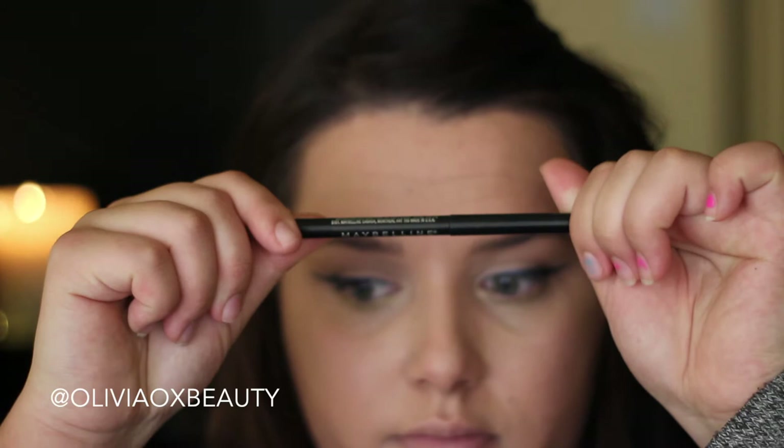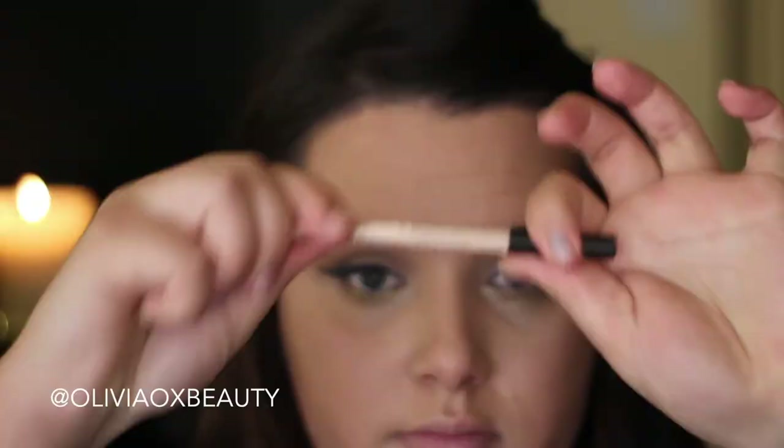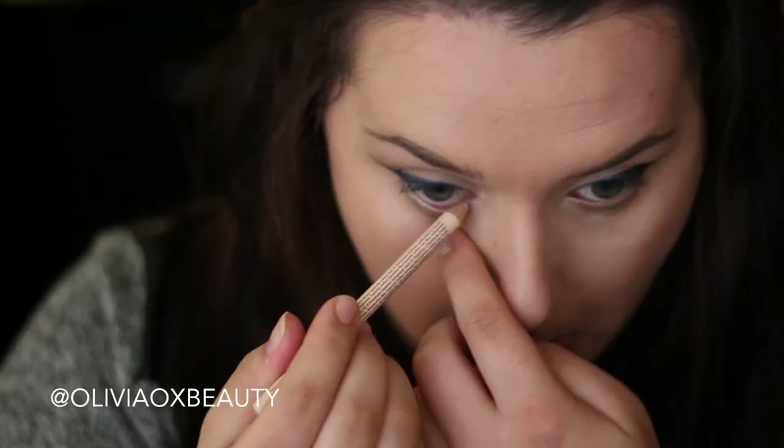Now going in with a black eyeliner and I'm just using this to line my upper waterline just so that I have a seamless sort of liner going on. And then for my lower lash line I'm using a nude liner, which is just to brighten my eye.